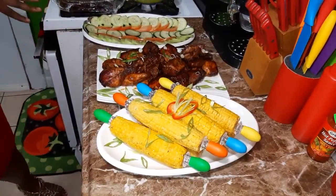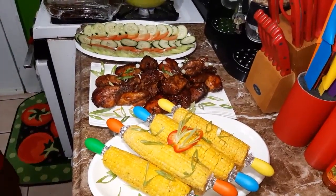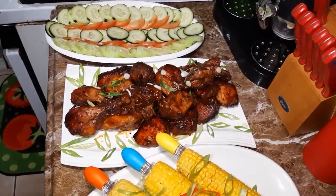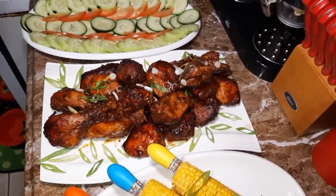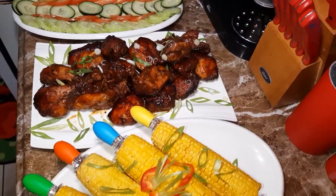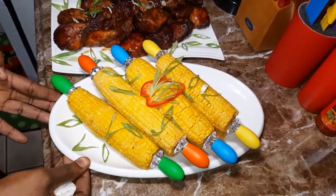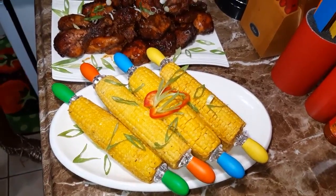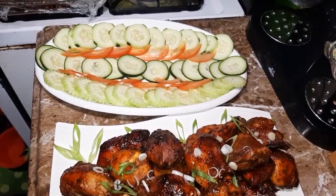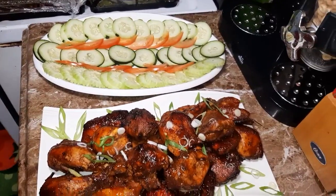So this is the finishing touch of my jerk barbecue chicken. As you can see, look at that guys — looking so delicious, smells good, it is yummy. And I have my boiled corn over here, look at that. And over here I have some cucumber nicely sliced, and some tomatoes. Wow, this is so pretty.